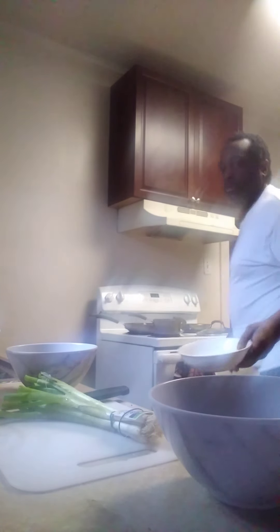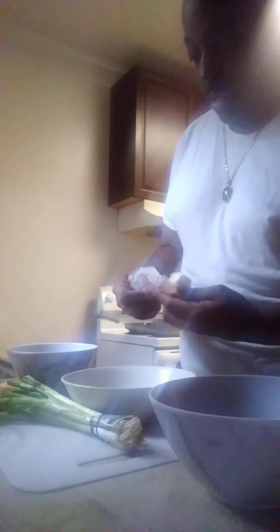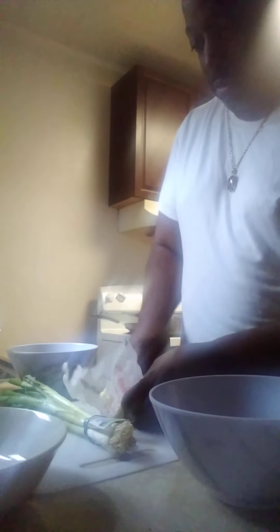I'm also going to put the shrimp on. With the shrimp, you're going to add butter. We're going to let that cook — cook on high. You're going to add butter. Let's cut up some butter here. Then the green peppers and onions — you want to wait until the shrimp cooks a little bit before you add the green peppers and onions.